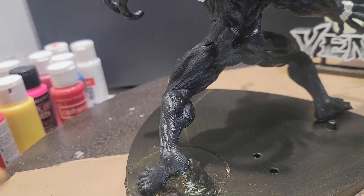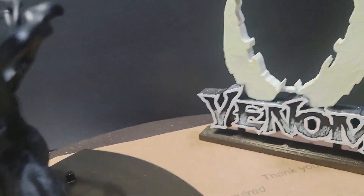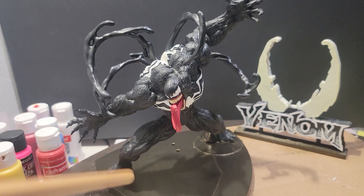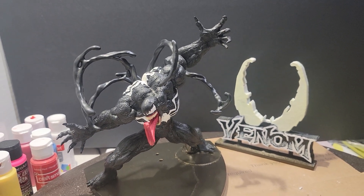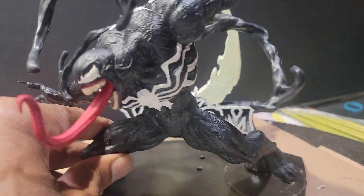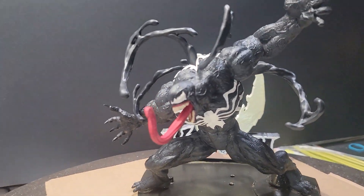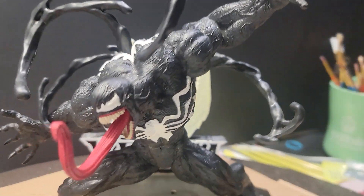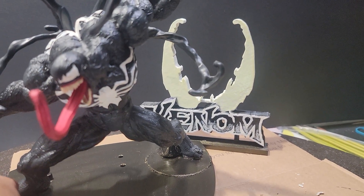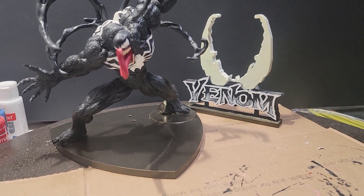The Venom logo is not actually part of this figure, but I've been trying to figure out a way to combine them into one display. The original idea was to put it behind Venom like that, but as you can see, it looks crowded and you can't really see the logo, so that's not going to work.